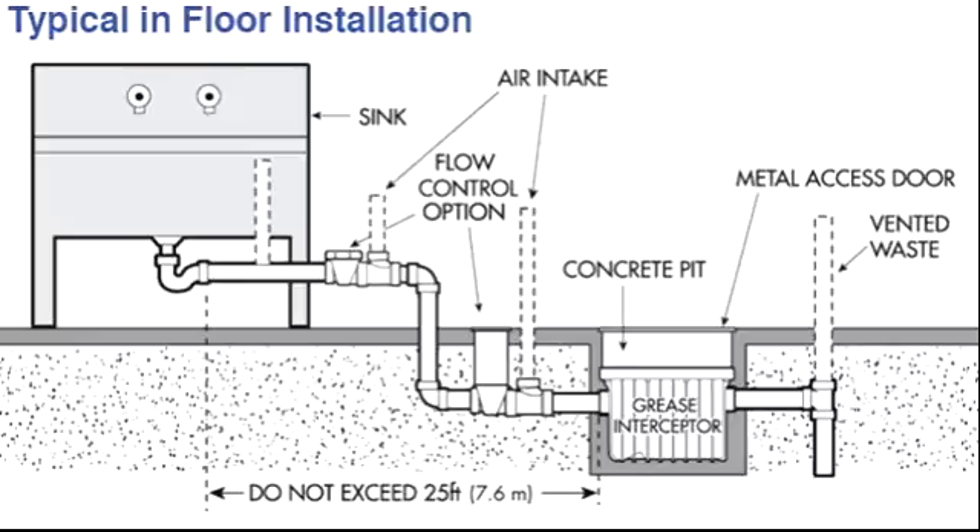This is a Grease Interceptor. Basically this is a kitchen — a dirty kitchen. Dirty kitchen means you can use this in a restaurant, hotel, or anywhere where kitchen use is high. So we always install a grease interceptor in these locations.